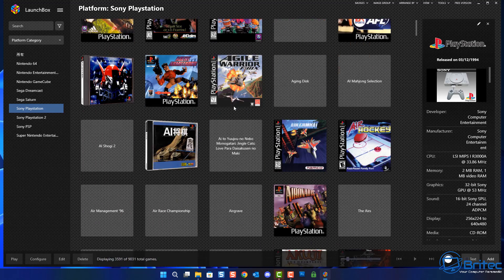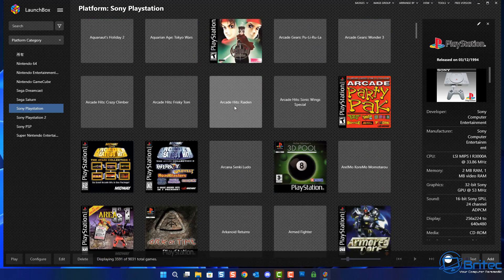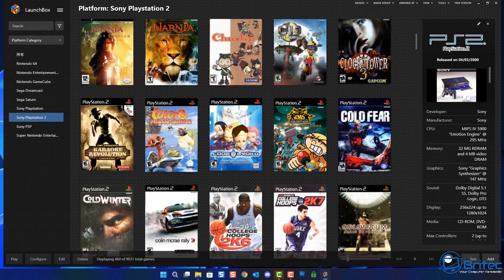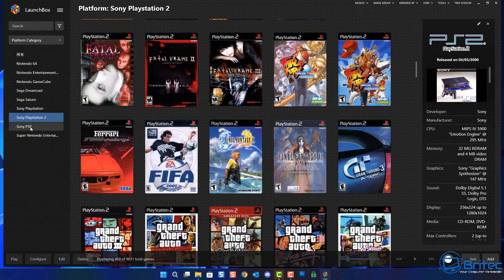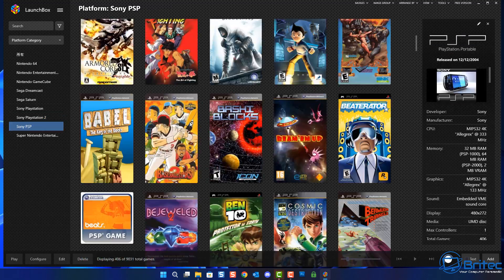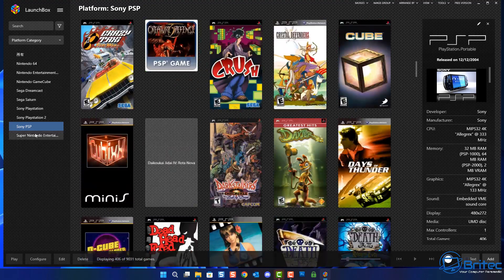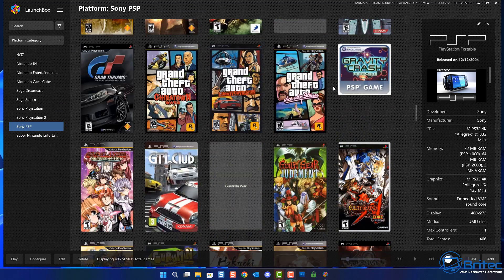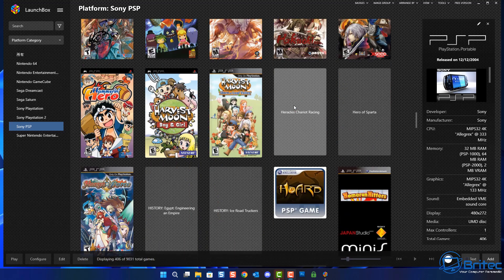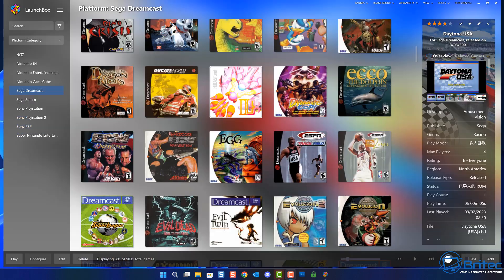There is some artwork missing which you can easily scan and find - it's easily scraped and put back. In LaunchBox there are thousands of games you can actually play, and you can customize it to your own liking. It's not locked in - you can go into the config menu and set it up how you like with your own settings.